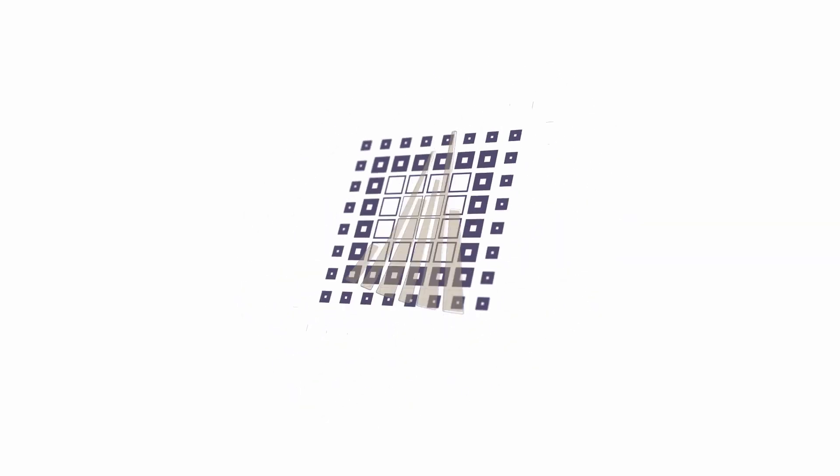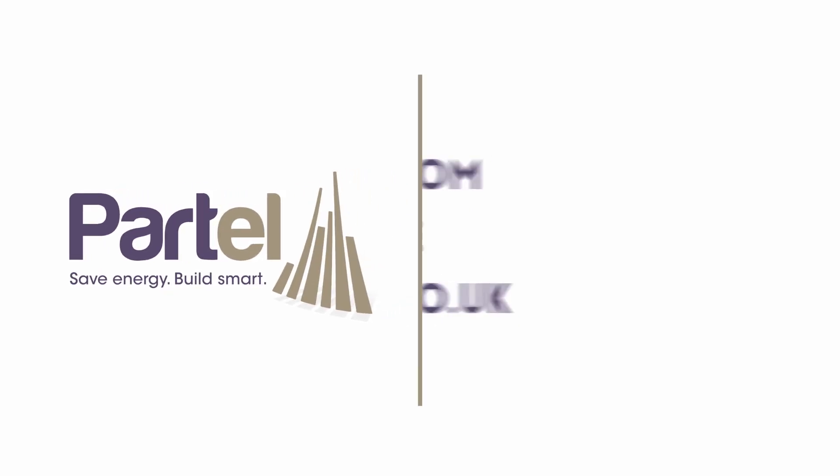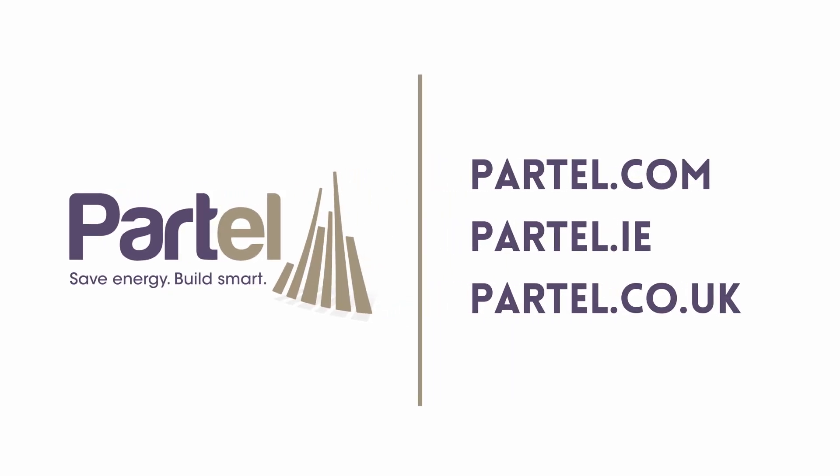For further information about the Ecofoil EXO product system, or if you have any questions, visit our website. Check out the other installation videos to learn more.